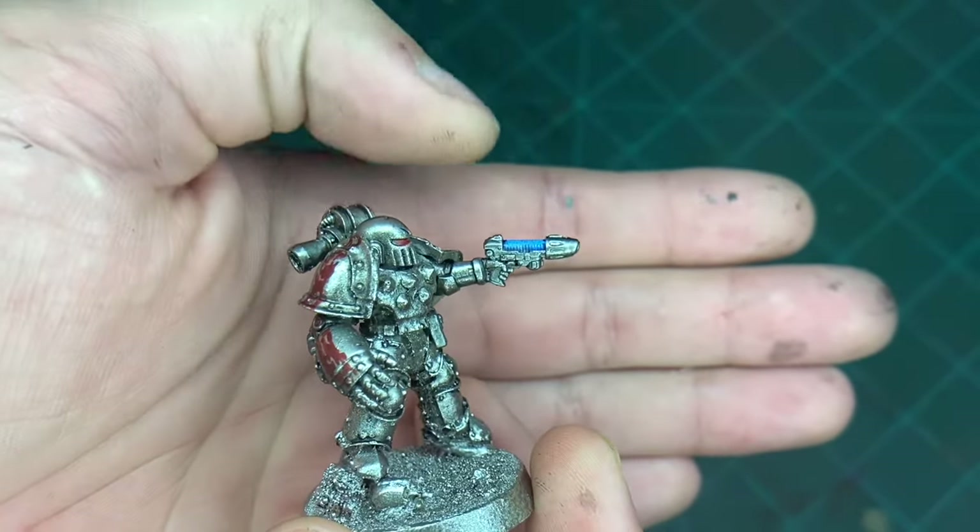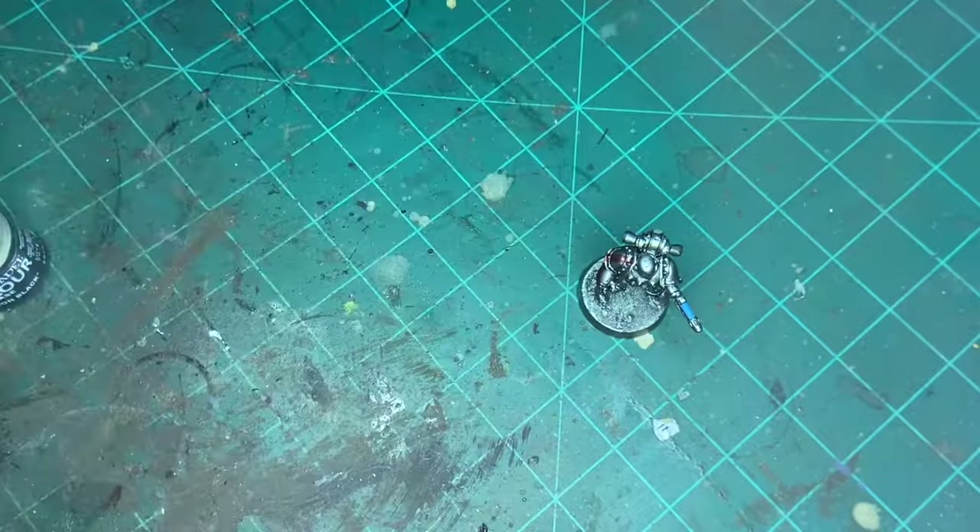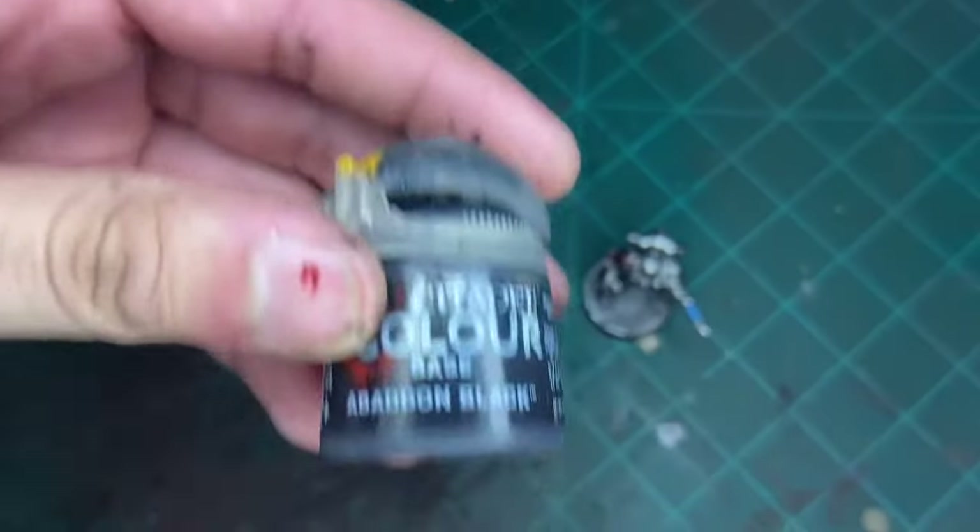That's picked up. The next thing to do, we're going to pick out the black on his plasma pistol, and the black we're going to use is this.